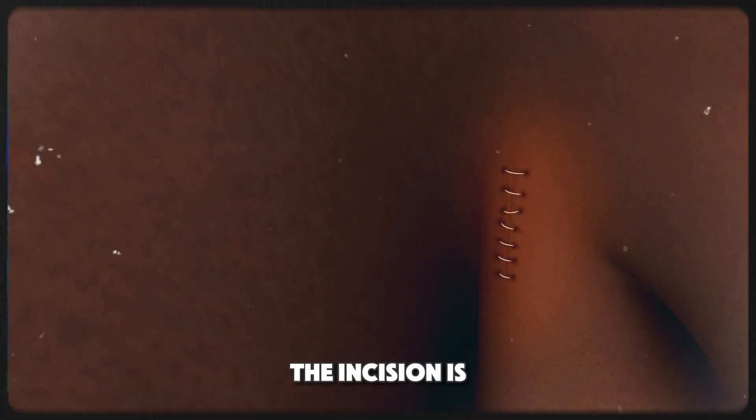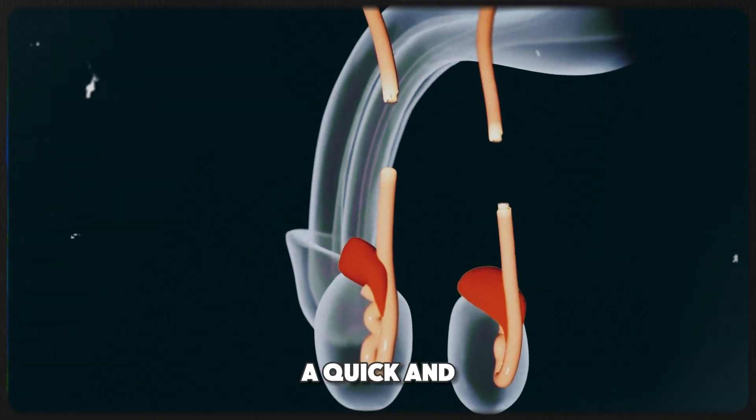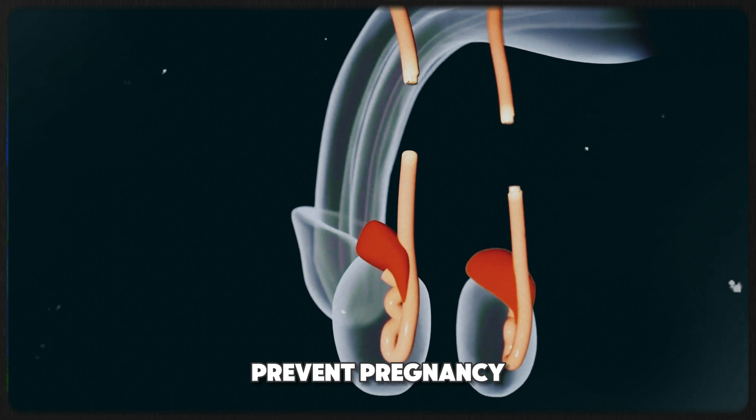Finally, the incision is closed with dissolvable stitches or glue. In some cases, the wound is left to heal naturally. And that's it — a quick and effective way to prevent pregnancy permanently.